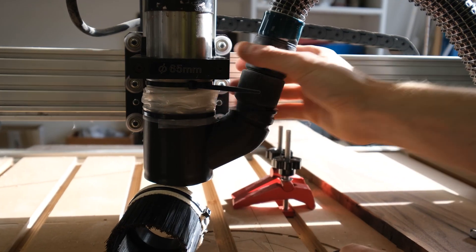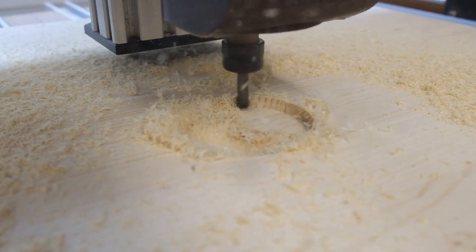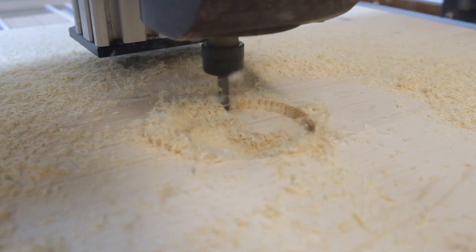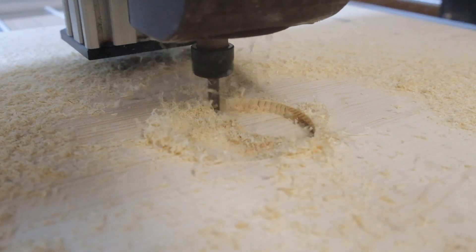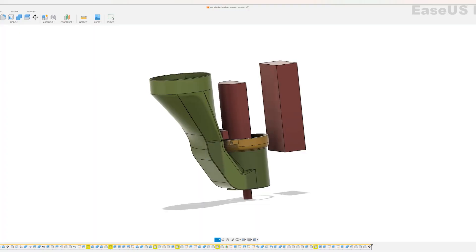Over the years I designed a few different dust extractions, but they all landed in the trash. Because if they don't contribute to a smooth CNC workflow, then I'd rather not use them. Let me show you the design I came up with recently that so far I'm really in love with.